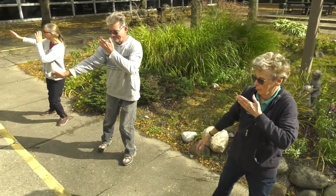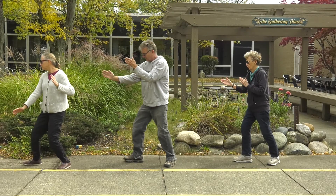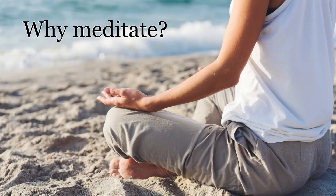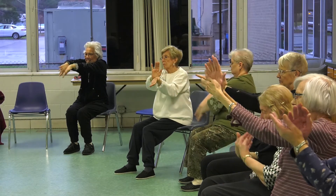One of the people in the courtyard film has been a career dancer, a lifelong dancer teaching dance, and she said she continues to dance because she's been training Tai Chi Chuan.